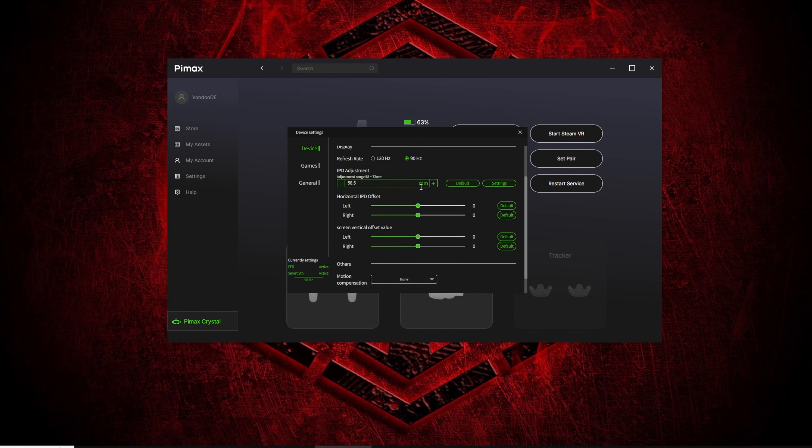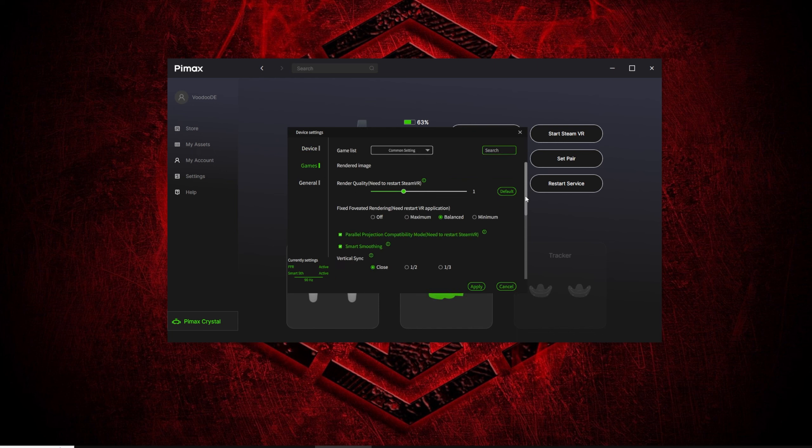What I tried of course is playing Half-Life: Alyx — my favorite game — and I tried that with the controllers.